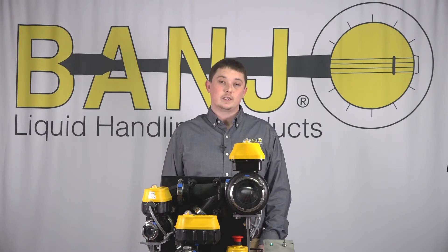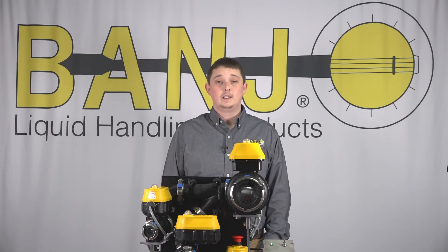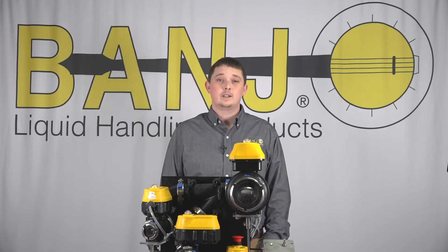To learn more about the new EVX series, please visit our website at www.banjocorp.com. Again, this is Ethan with Banjo. Thanks for watching.